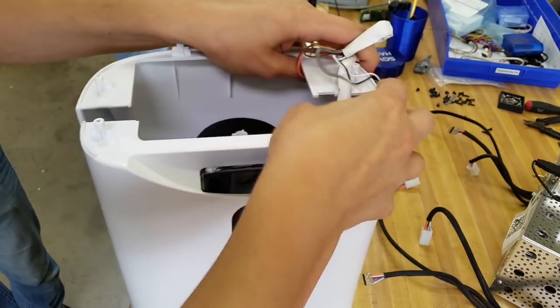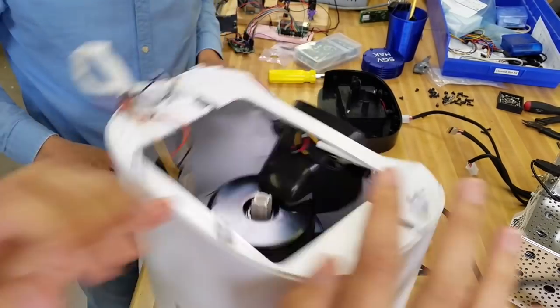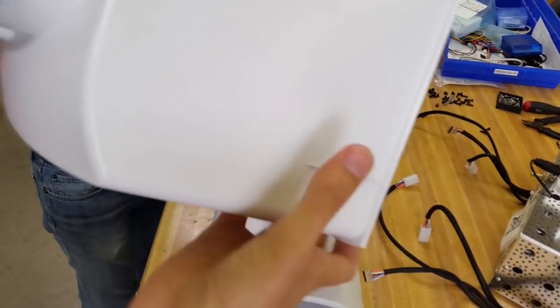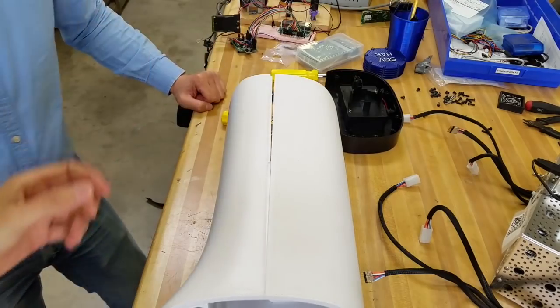Oh, look how easy that comes apart — I was thinking I was going to have to get a spudger or something, but that was easy. That comes out. Has it always been easy to pull out? I don't know, I never checked. Probably. Let's set that aside. There's not much to that.